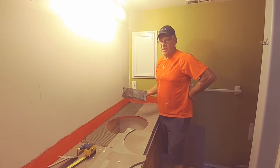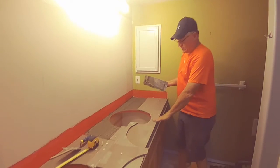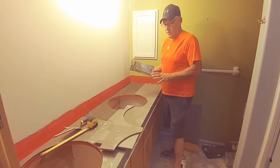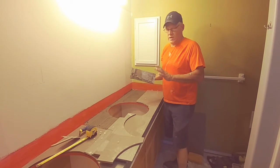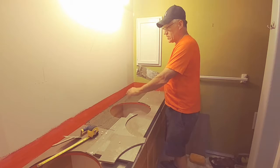Hello with Home Improvement Experts. We are just doing a little tile countertop. A lot of people will have a granite countertop, but this is going to be a really nice tile countertop with a decorative glass on the top four inches.